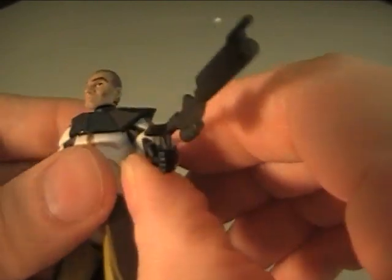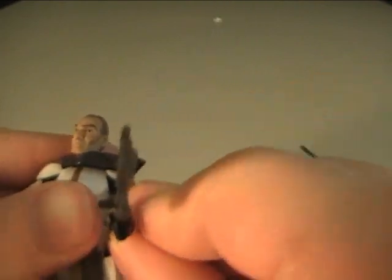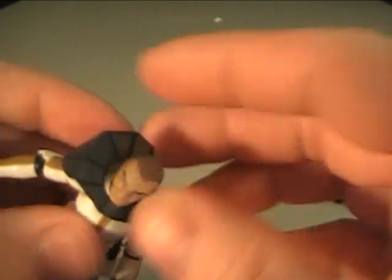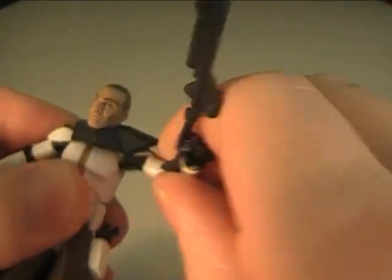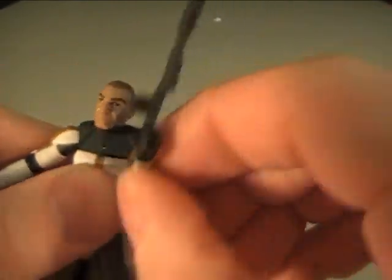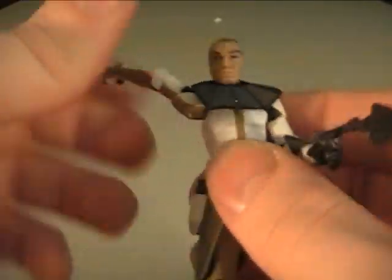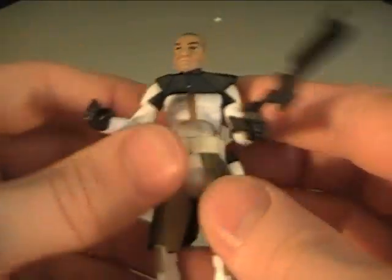His articulation is pretty much the same. Go around. He does have this neck — I guess it's like armor, I don't know what it is — it kind of gets in the way of the articulation. But all the clone troopers have the exact same articulation.